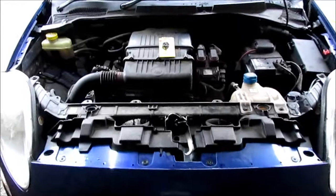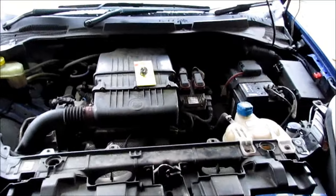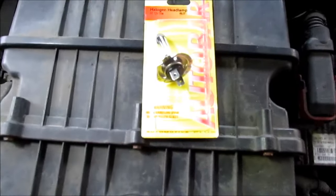Welcome back YouTube. This is the Fiat Punto Grande, a 1.2 2006 model. This is a quick tutorial on how to change and replace the headlight bulb.